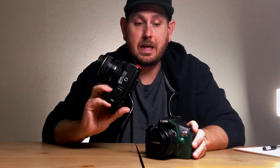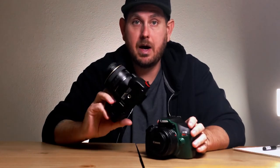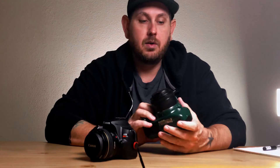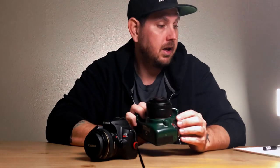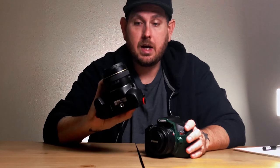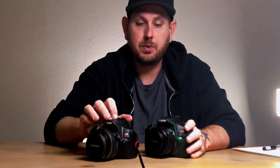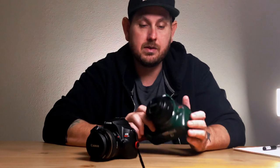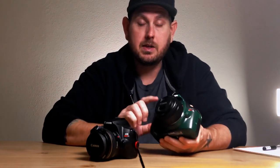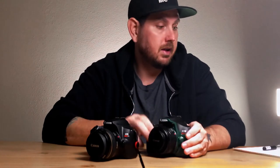The SL3 has a Digic 8 processor — it's the newer one, released in April 2019. The Canon Rebel T7 has a Digic 4 Plus processor and came out in February 2018. The SL3 has a usable ISO from 100 to 25,600, expandable up to 51,200. The T7 has a usable ISO from 100 to 6,400, expandable up to 12,800.